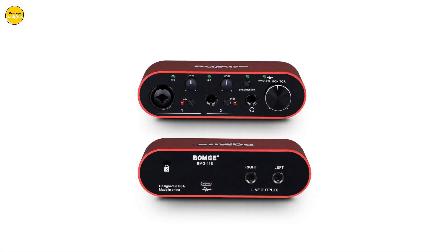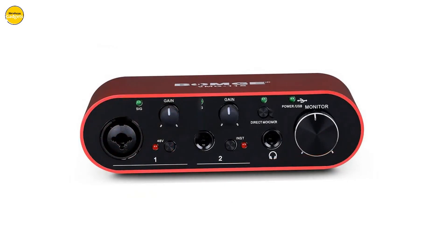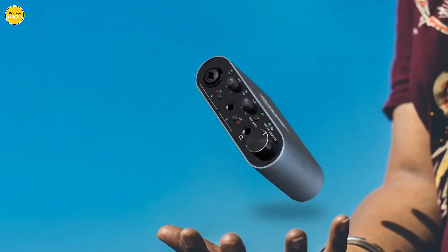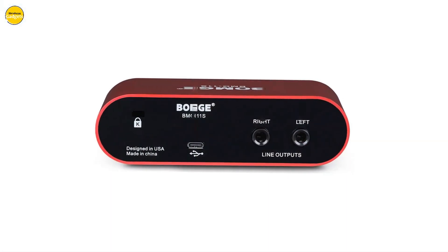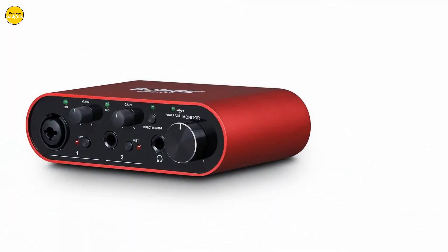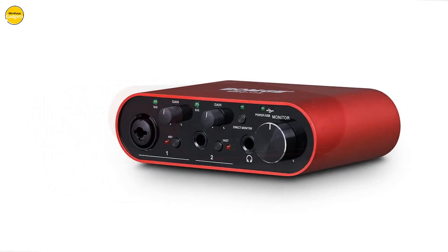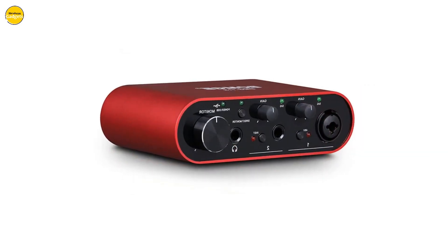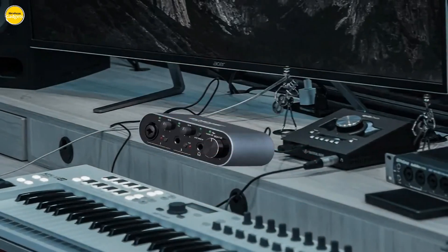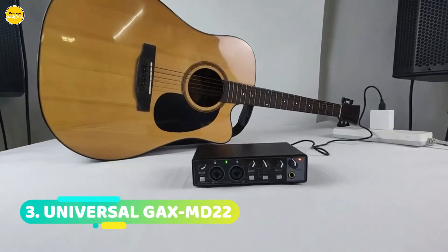Elevate your sound and redefine your musical experience with the BOMG BMG 11S. Take the first step towards professional-grade recordings and unleash your creativity like never before — where every sound finds its true voice. Empower your musical journey with all the tools you need at your fingertips. Partnered with industry-leading experts, the BOMG BMG 11S offers a plethora of sound content and software, from studio-quality vocals to powerful guitars, luscious keys to thunderous drums.